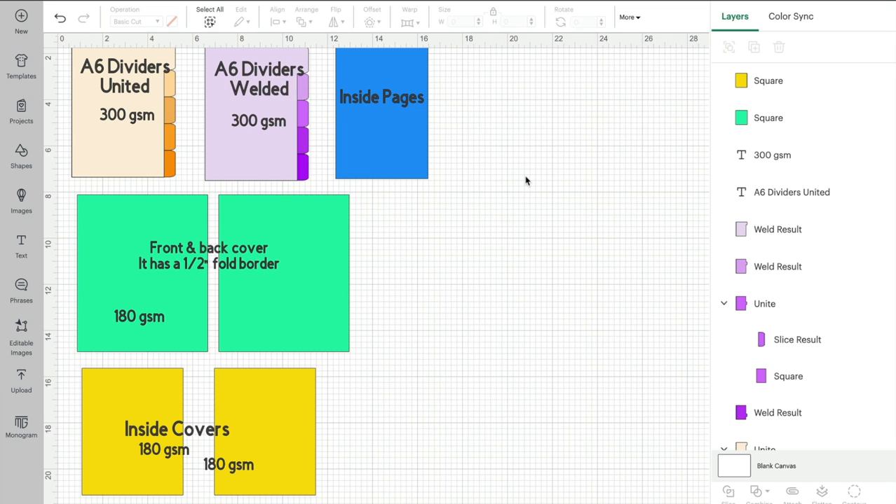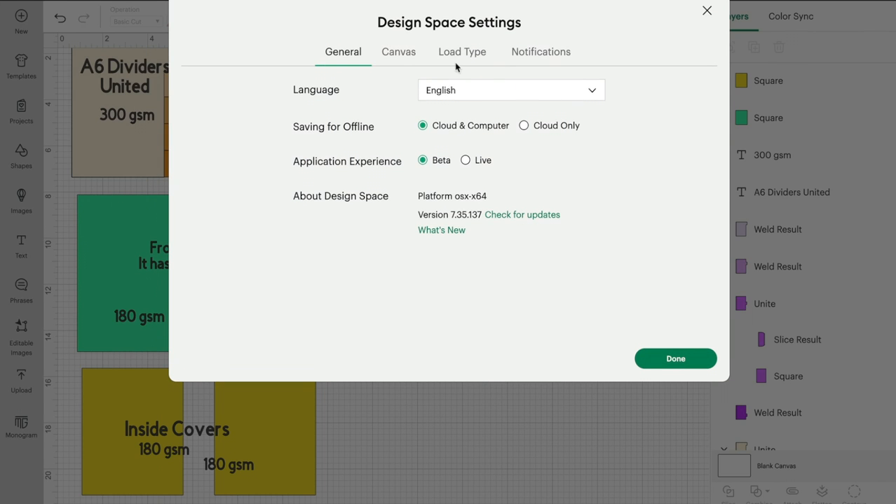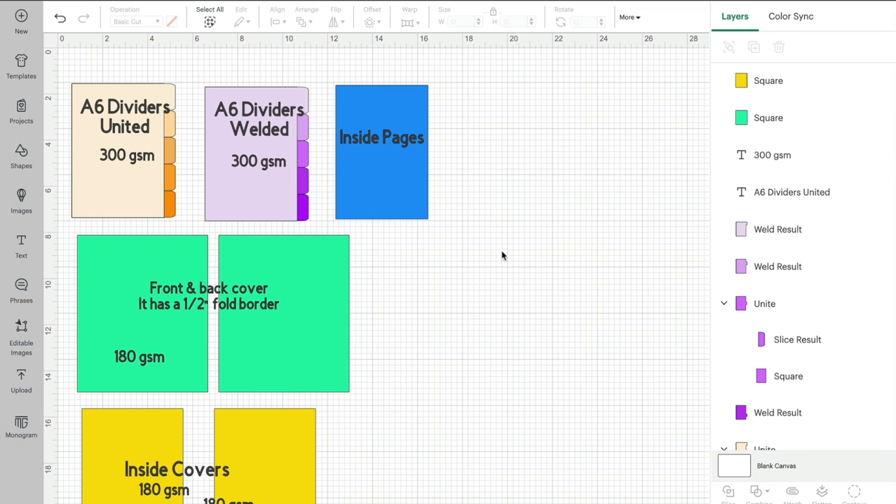If you are going to be printing from Design Space, don't forget to make sure you've got the correct print size selected. Come into your settings area, go to load type, and make sure your print then cut is set to the appropriate size - be that A4, letter, legal, tabloid, or A3. If you go to print and it won't let you, it says you haven't got the right size selected - come into your settings and change your load type.